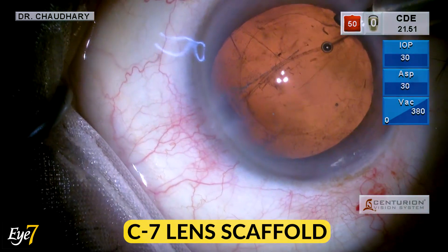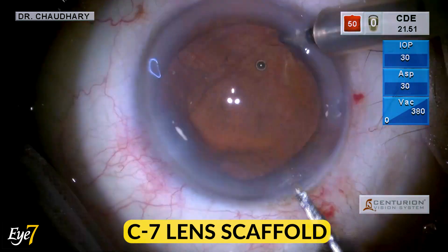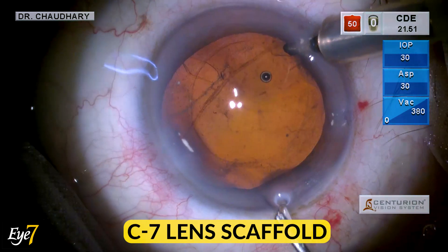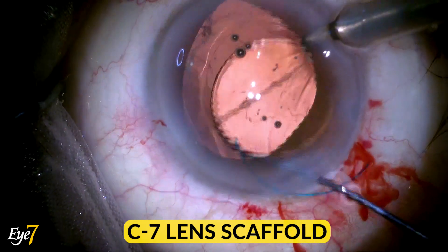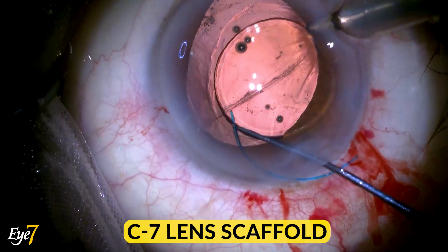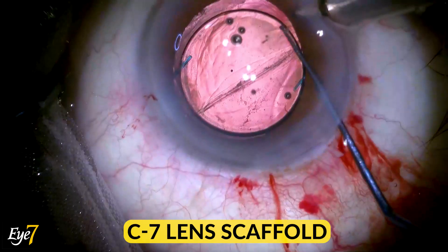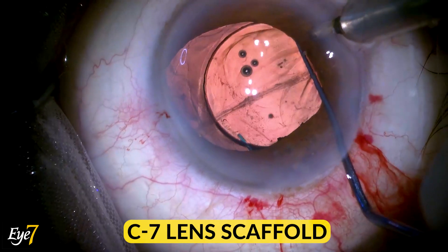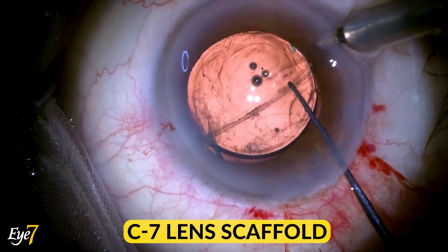At all times, even when you remove the I/E system — check, no vitreous. It is time to insert a three-piece IOL in the sulcus. Hydro insertion: first over the iris and then dialed under the iris into the sulcus. In this particular video, we left it as such and did not do an optic capture.